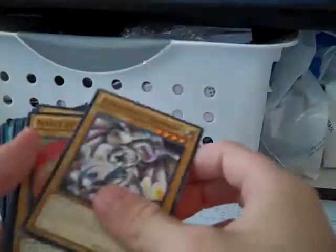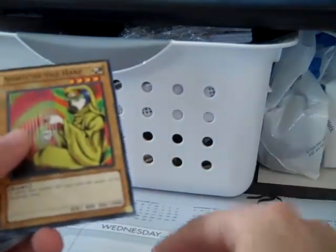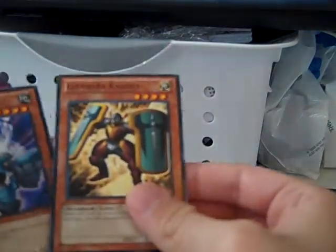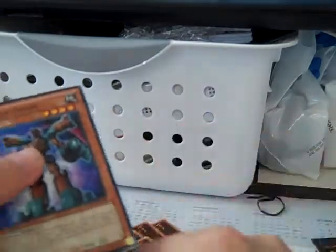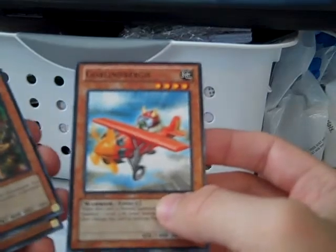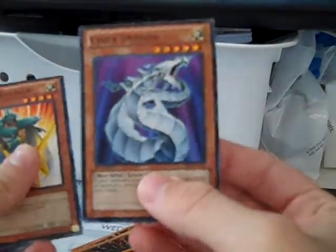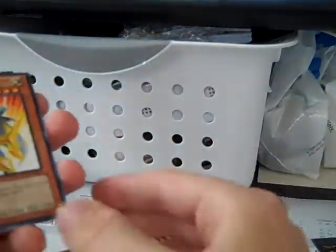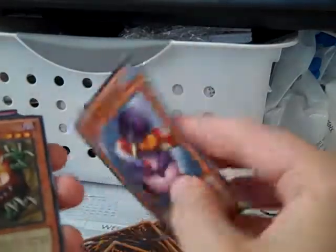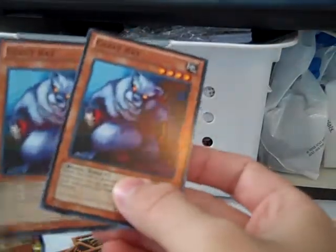Okay, now for the actual deck. We have Alexandrite Dragon with 2,000 attack, level four. Spirit of the Harp. Frostasaurus. Zubaba Knight. Ganbar Knight. Go-Go Golem. Go-Go Giant. Goblin Glyneberg. Feedback Warrior. Shine Knight. Cyber Dragon — nice, I have one of these, it's a very good card. Trident Warrior. Cheerion the Mage. Moraning Captain. Penguin Soldier. And Sangan — also probably one of my most used cards in my main deck. Two Giant Rats.